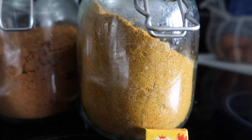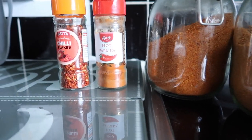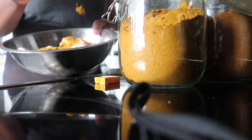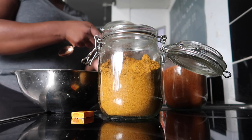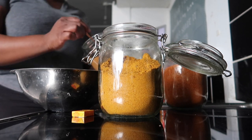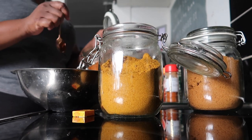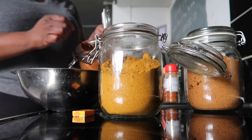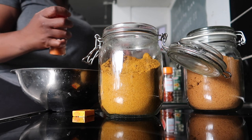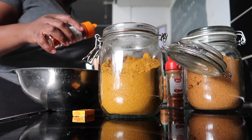Now it's time for seasoning. The major one I'm using is suya spice — I put a lot of suya spice. I also added a little bit of curry and some chili we call atagigo, because this is very spicy chicken wings and you really want it to be very spicy. Don't forget to add some paprika and chili flakes as well.